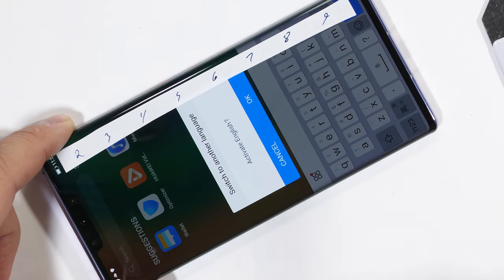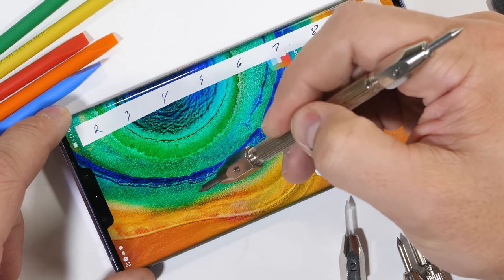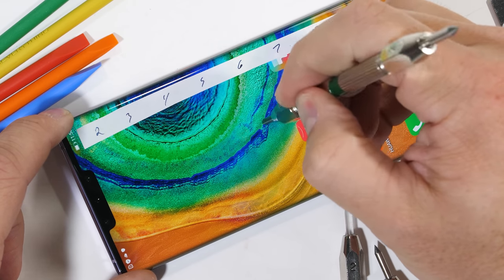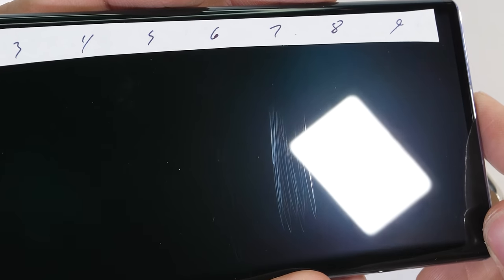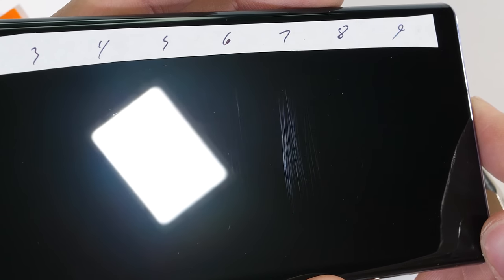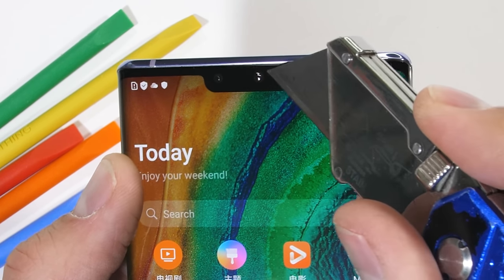It's been a minute since we've done a scratch test. These Mohs hardness picks can tell the difference between plastic, which scratches at a level 3, and glass, which scratches at a 5 or a 6. Sapphire, which scratches at a level 8 or 9, is one of the harder screen materials. We can see that we are starting the year off right with scratches at a level 6 and deeper grooves at a level 7. The Mate 30 Pro is using Gorilla Glass 6.